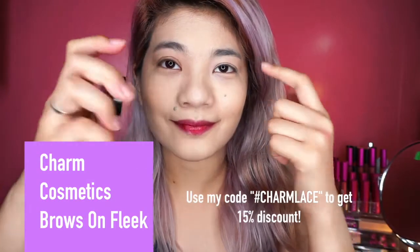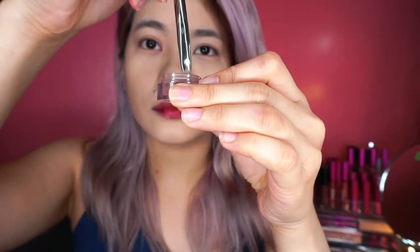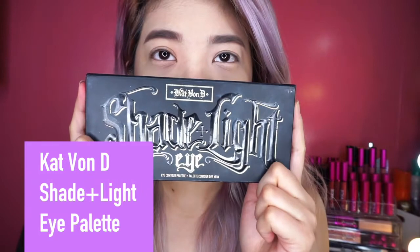After primer, I'm gonna move on with eyebrows. So I'm using this Charm Cosmetics Brows and Fleek Powder. Lagi ko itong sinasabi, lagi ko itong promote — I love this powder. So medyo isa-skip ko na yung eyebrows kasi lagi ko naman ginagawa.